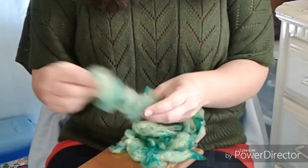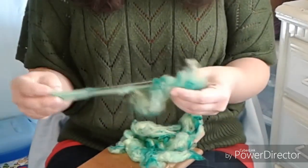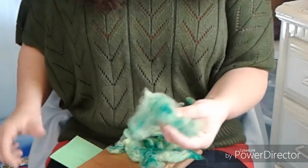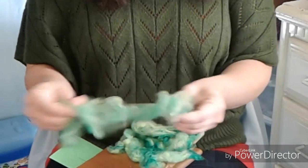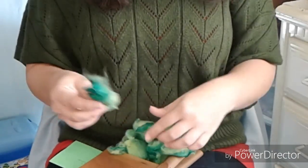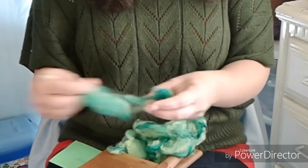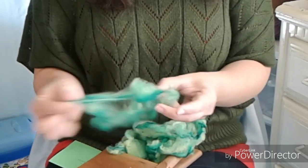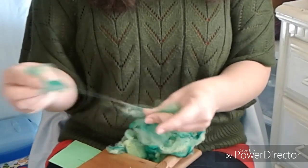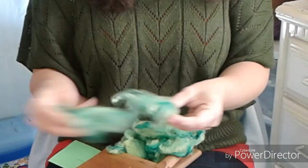Feel free to comment in the comment section below. Let me know which of these greens is your absolute favorite. Right now I'm working with the Kelly Green — turquoise and sun yellow that makes the beautiful Kelly Green from Jacquard Acid Dye. Also tell me what you would like to do with this — if you had all of these different greens or this one in particular, what would you do with it? Head on over to the Ravelry group, Fairly Fiber Fun on Ravelry, linked in the show notes below.